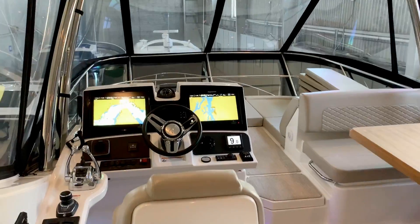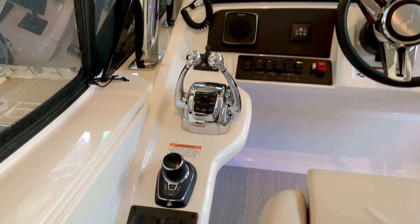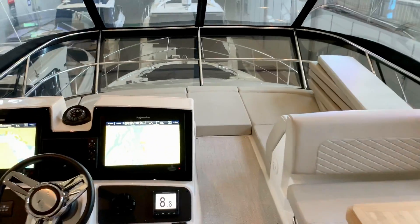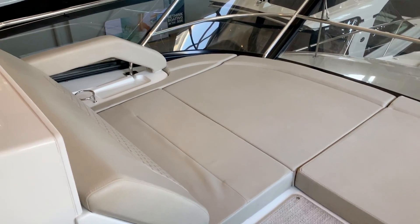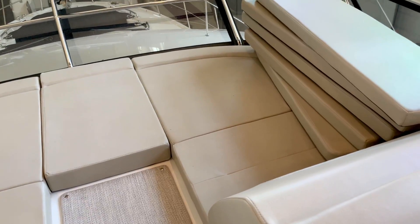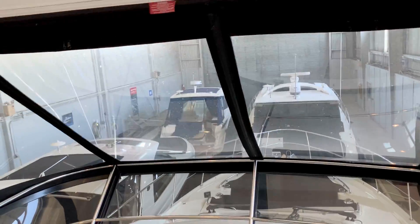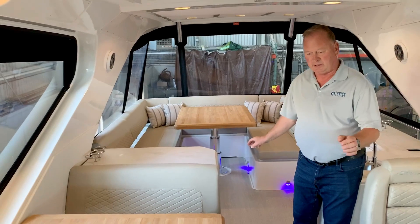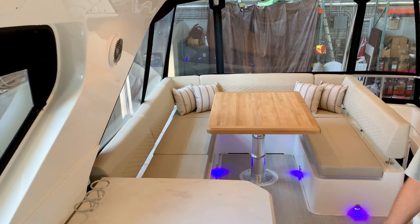The upper helm has dual GS Raymarine electronics, bow thruster, and Zeus control. In front of the helm is a nice seating area with room to lay down and enjoy the sun or to cruise and have a great view. This boat has separate heat and air units in each of the staterooms, in the salon, as well as up on the flybridge — truly making this a year-round vessel for all seasons and all climates.